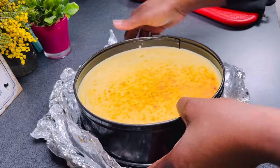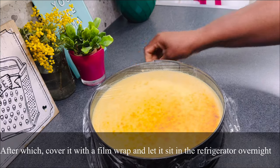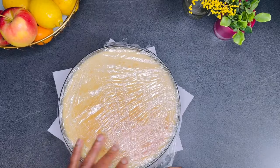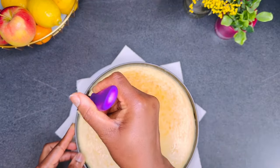Usually I take it out of the water and put it back in the oven to cool there. When cooled, cover it with cling film and let it sit in the refrigerator overnight. At this point the cheesecake is set, so using a warm spatula I gently scrape around the pan to help release the cake.